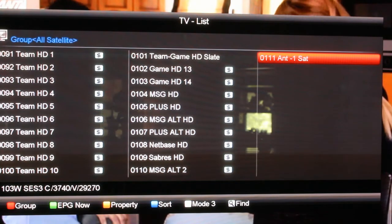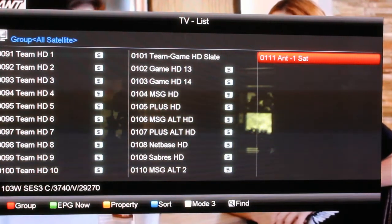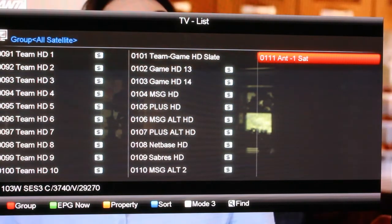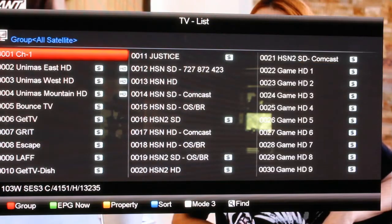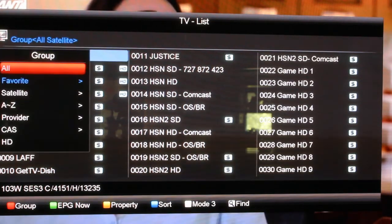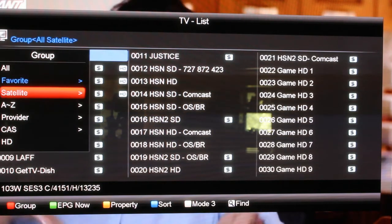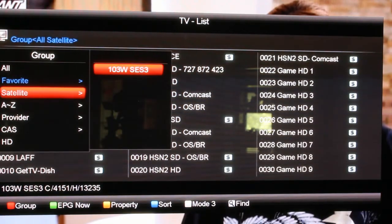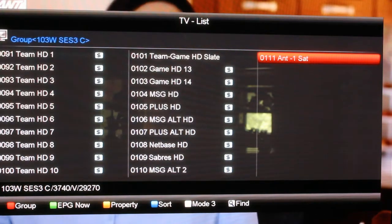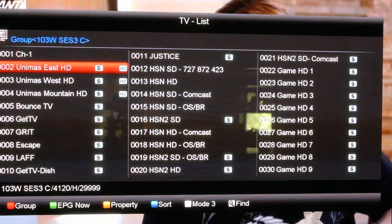I've tried to get them to change it but haven't got them to go into the firmware and change that yet. At the bottom you'll see where it says group — hit the red button on your remote, come down to satellite, and you'll see — it skips favorite since I don't have any favorites set up. Go to satellite and then pick your satellite. Right now of course there's only one to pick. Now it says group at the top — 103 West, SES-3 C-band. But this is your channel list.